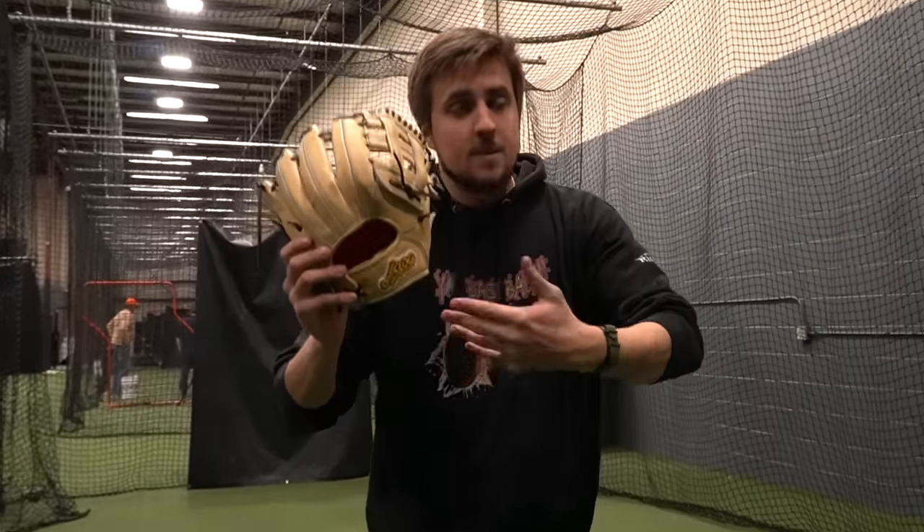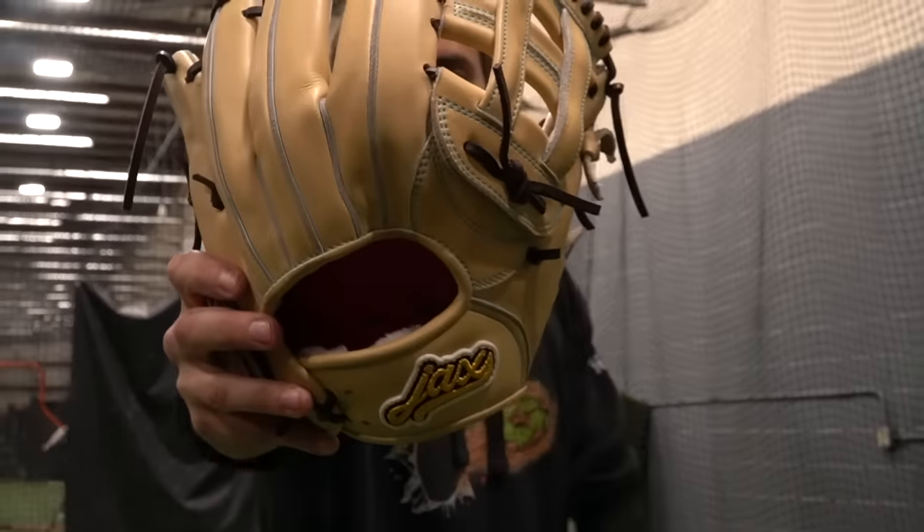If you want a Japanese glove — an actual Japanese glove — I think this might be the easiest way to buy one right now. It's an American brand who said, let's hook up with a Japanese company and make it happen. The original question: can an American brand make a Japanese glove that's actually Japanese? Yes. Yes, they can.